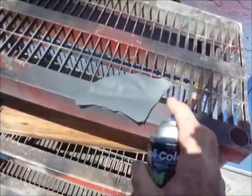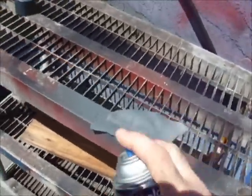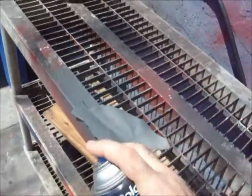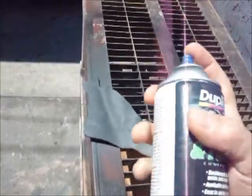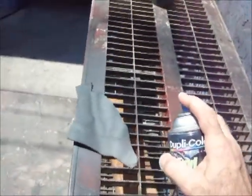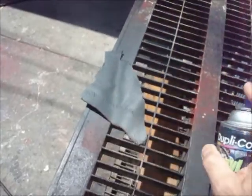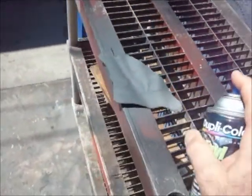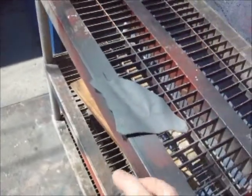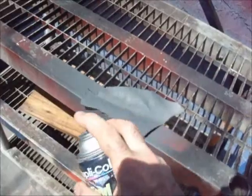The instructions say do several coats with 15 minutes drying time between the coats, but perhaps that works up north. Down here in Florida it doesn't work that way. So it's a thicker process than just dusting it, but it's not overloading it with paint.